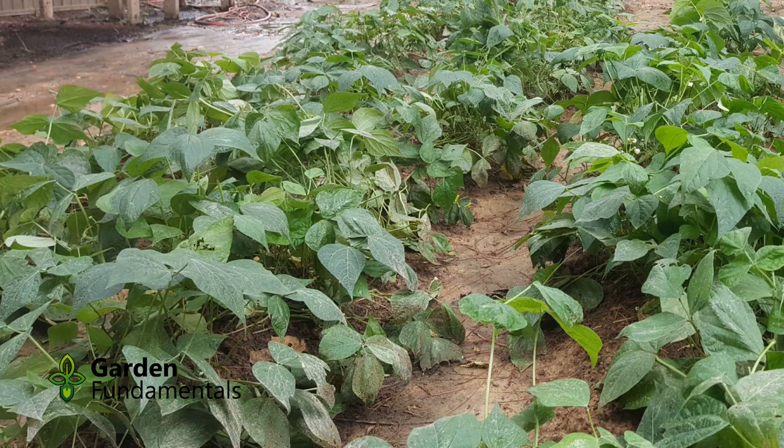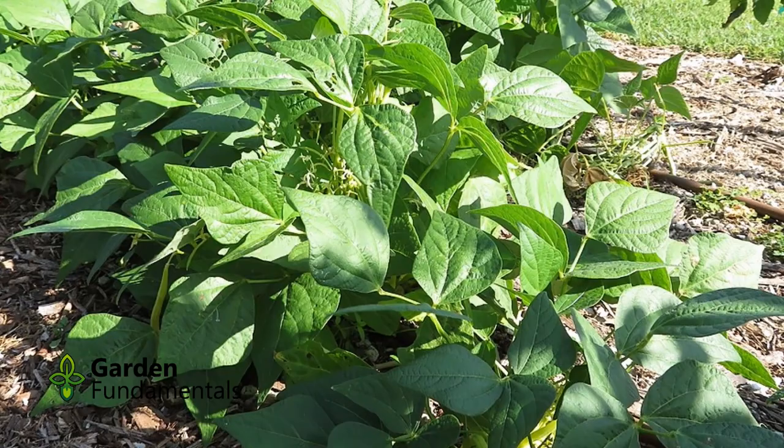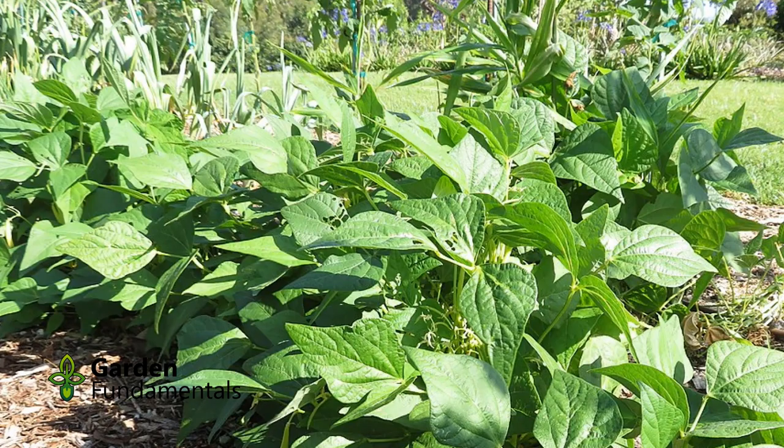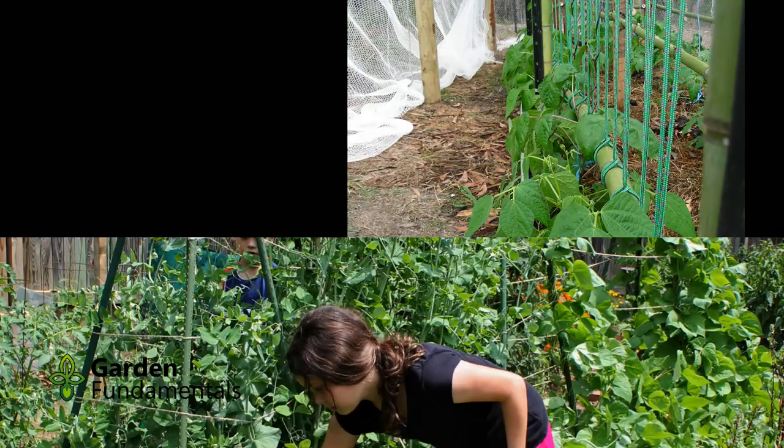The bush beans make short plants, mature earlier, and all of the crop is ready for harvest at the same time. This is great for farmers who only want to harvest once, and it's a good choice if you want to preserve your beans. But it's not ideal for people who want to eat them fresh. For fresh eating, I recommend the pole bean — it takes up less space in the garden, produces more beans, and produces them over a much longer period, so you can pick a few every day.